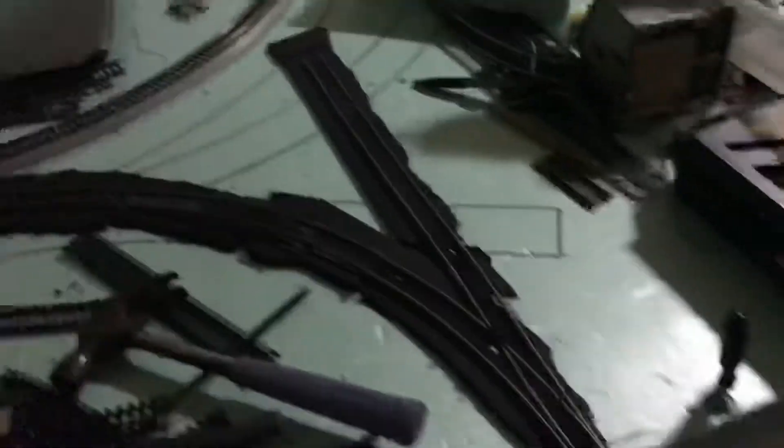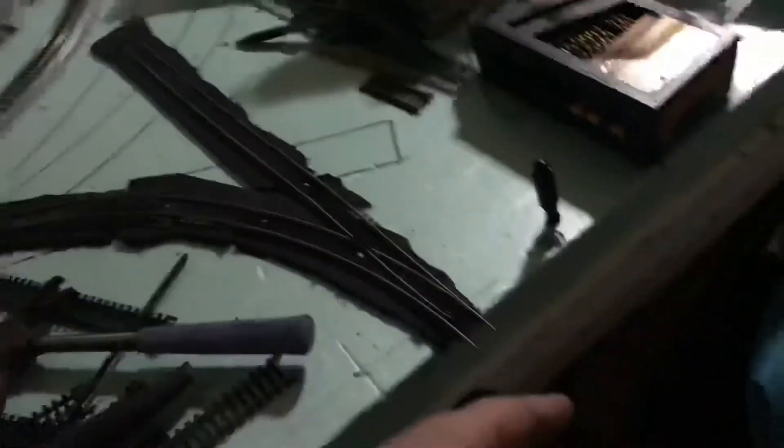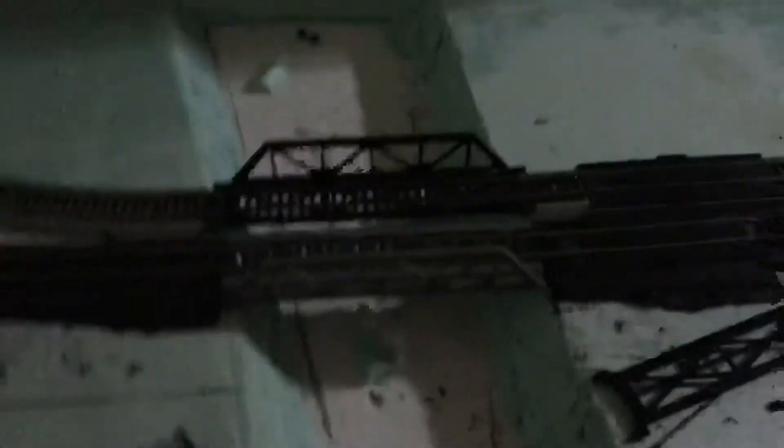It'll just stretch beyond the table there. This could be their yard lead right here — that still won't be represented, but you know what I mean. Then this'll be their mainline right here, which — as you can see — goes over not one but two bridges, and then it goes behind the scene divider there.